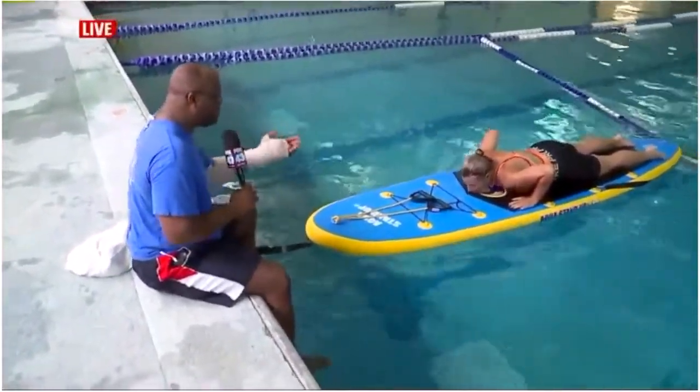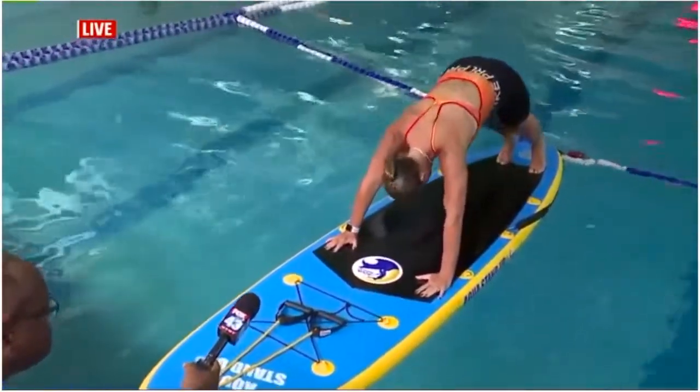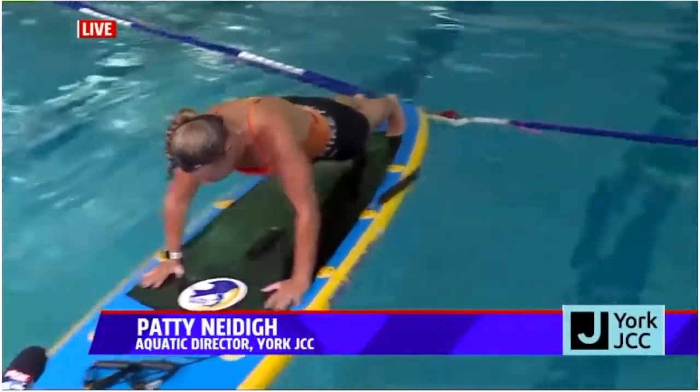So guys, if you're ready, let's go. So what are we doing first? Up dog. Down. Plank. Push up. And roll.